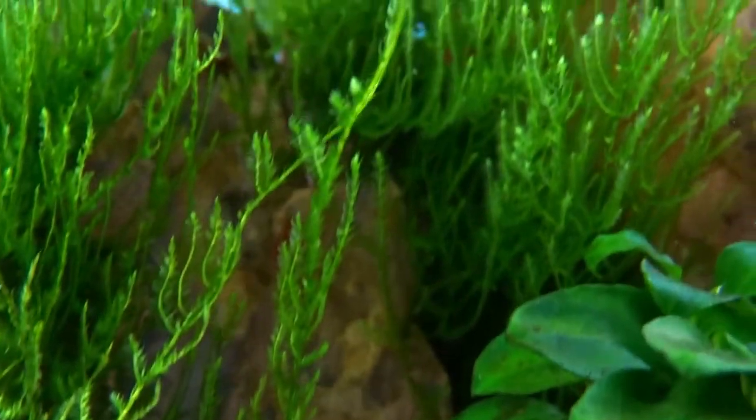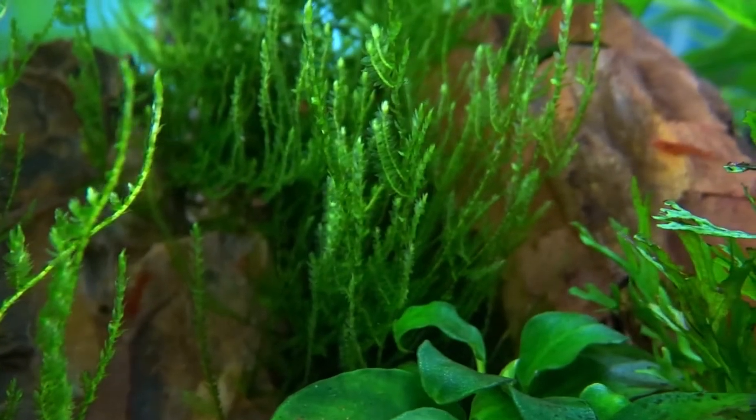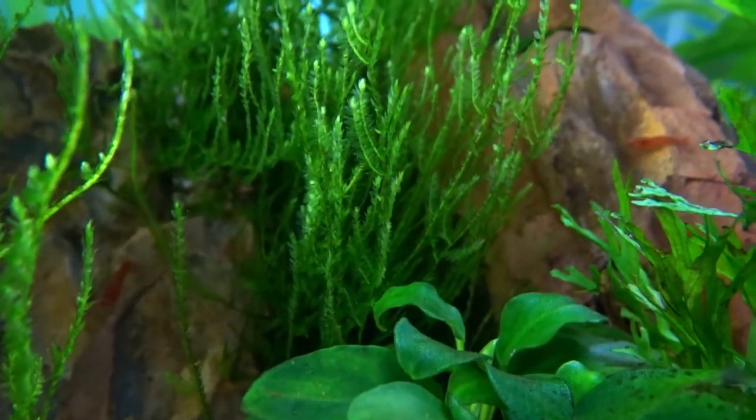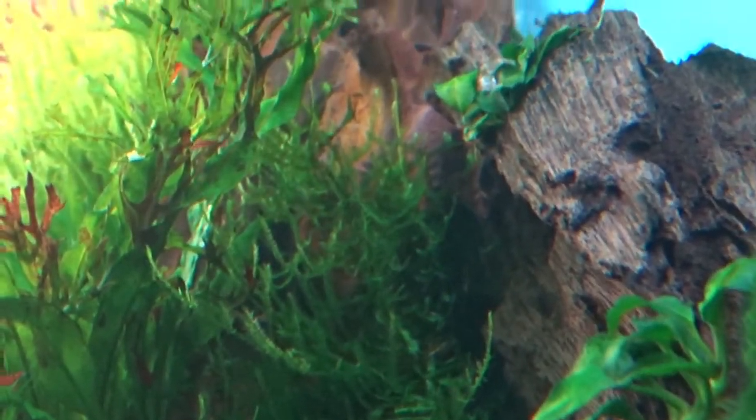I use java moss to fill gaps between rocks in my tank, like these. Just put a line of super glue gel on the stone and attach some moss onto it. As it grows it will fill in the gap.